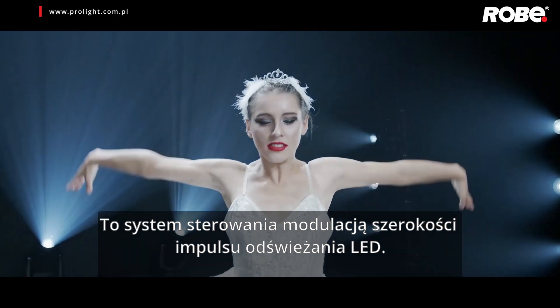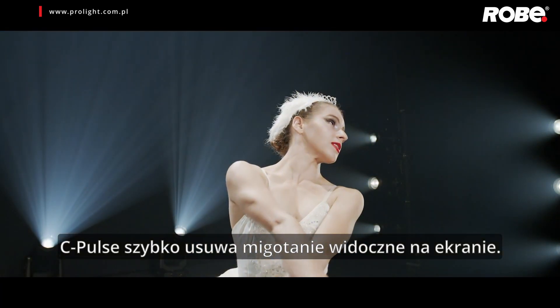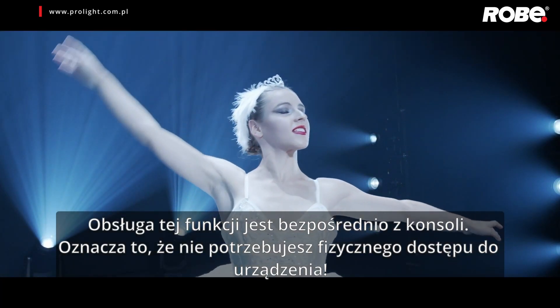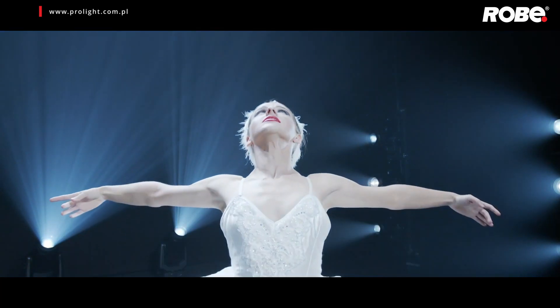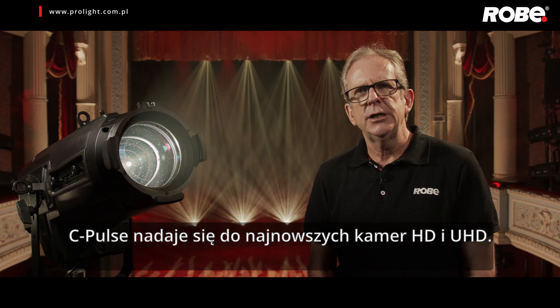Television users may deploy these luminaires with confidence as they contain C-Pulse, our pulse width modulation control system. C-Pulse quickly removes any on-screen flicker. Operated directly from your console, it means you don't need physical access to the fixture. C-Pulse is suitable for the latest HD and UHD cameras.